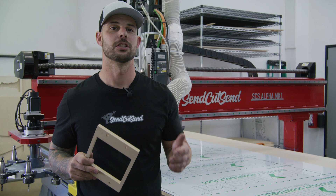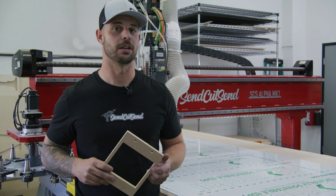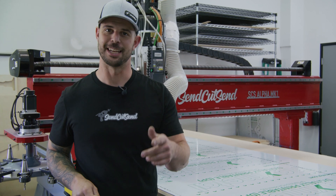For more information, check out our CNC routing guidelines on our website. Thanks for watching, stay tuned for more.